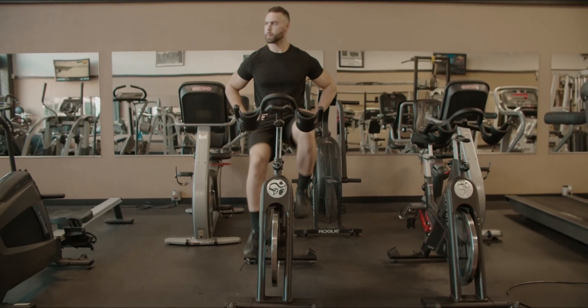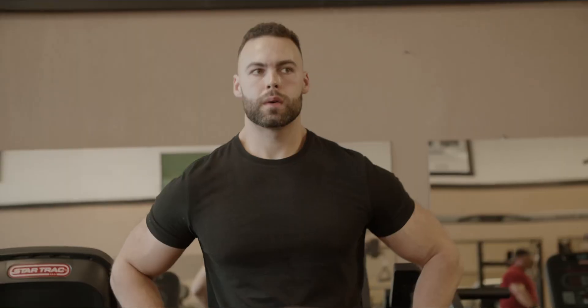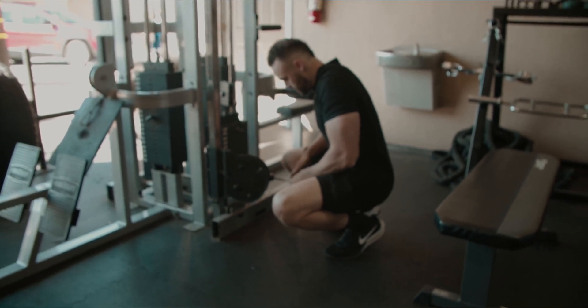Before we even start the workout, we're going to hop on the bike and warm up so we can get that blood flowing.